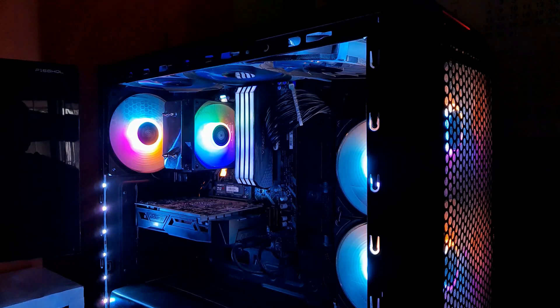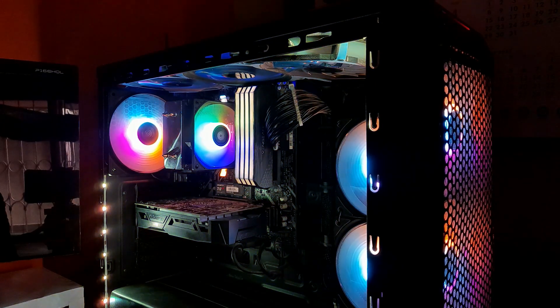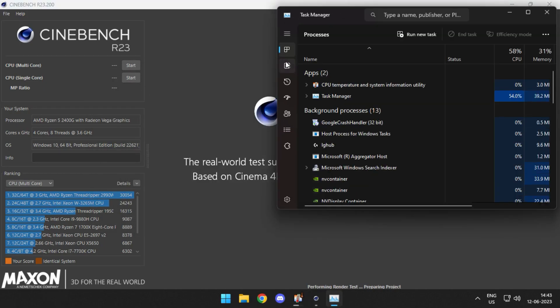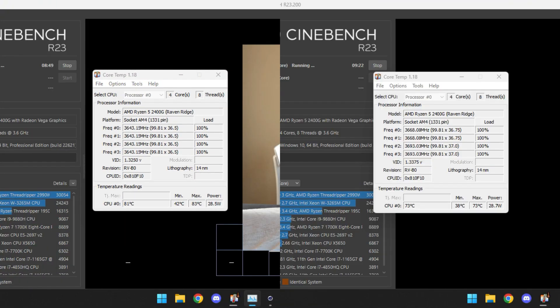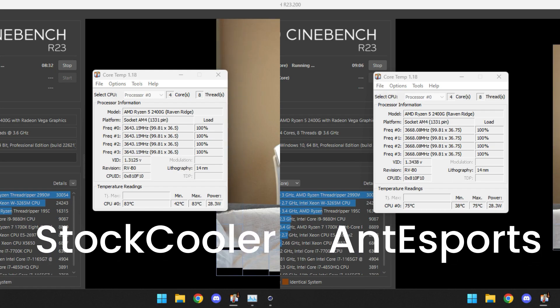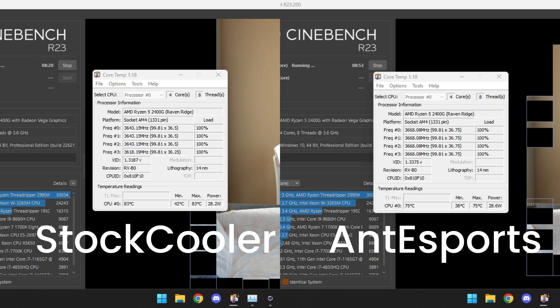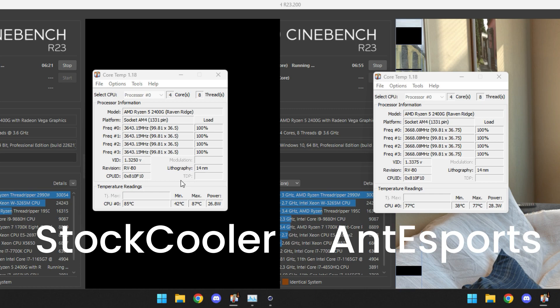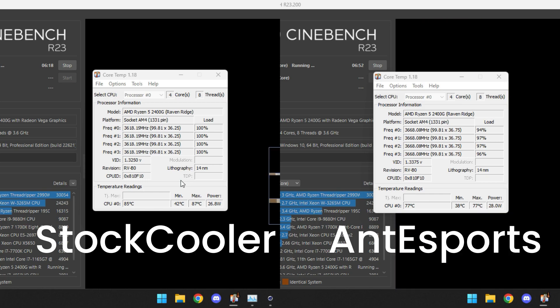One thing to know: the RGB is not customizable, it's fixed. Controlling fan speed through software is not feasible, but you can set it to a fixed speed through your BIOS. Now for stress testing — let's see how the cooler performs when the CPU is pushed to 100% load. On the left is the result for the stock cooler, and on the right is the Ant Esports Ice 200. After running Cinebench for roughly two hours, the difference is around 10 degrees. In my case the previous temperature was 86°C, which is not safe since processors should not cross 80°C. Now it stays under 80, maxing out at 77°C — that's within the safe range.